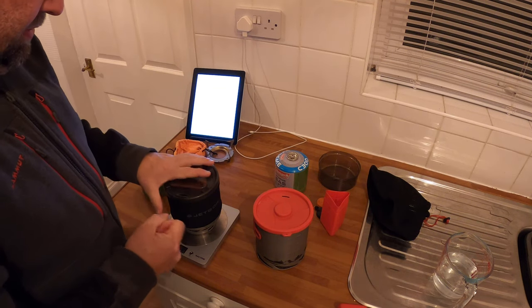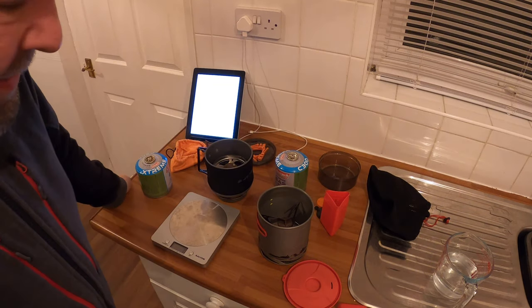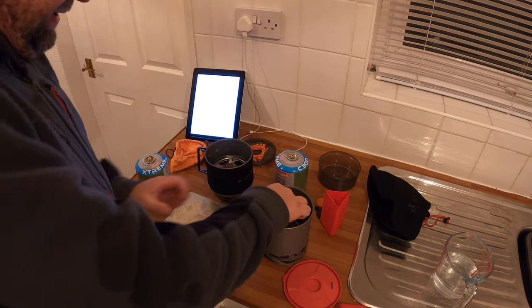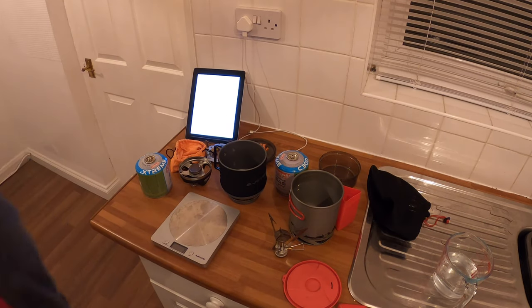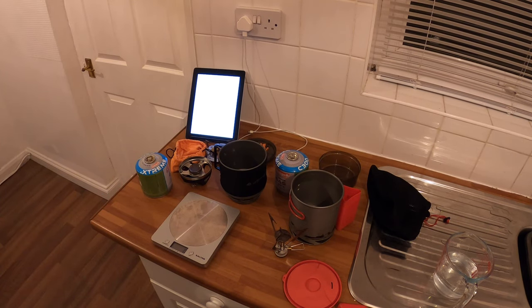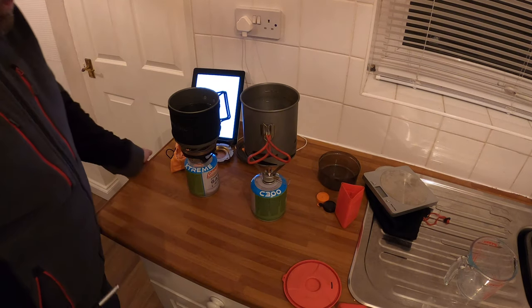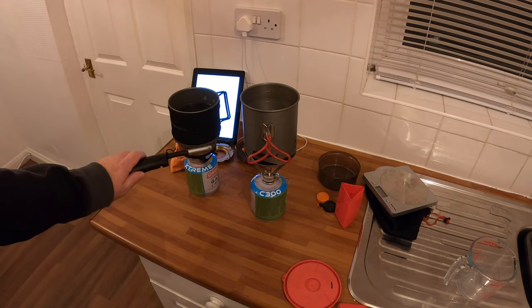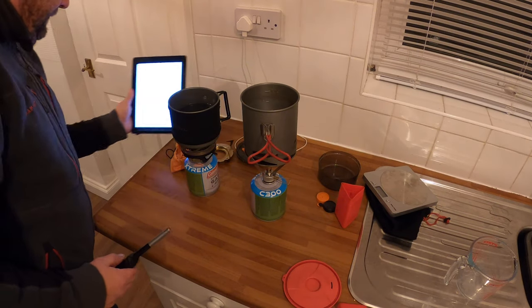With the lid on: 307 grams for one and 397 grams for that one with the lid on. So you can see there is a difference in weight, but I'm not a lightweight camper and to me it doesn't matter. So what I'll do is set these up, then we'll boil a pint of water and put the timer on. There's a pint of water in there and a pint of water in that one, so we're going to set them away.